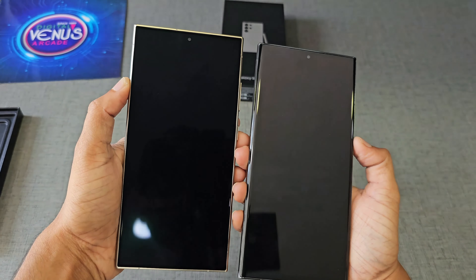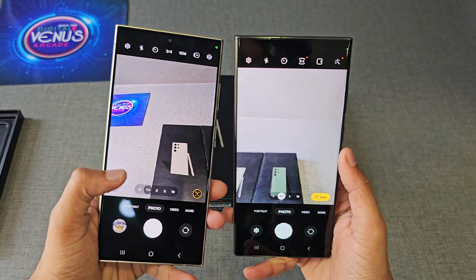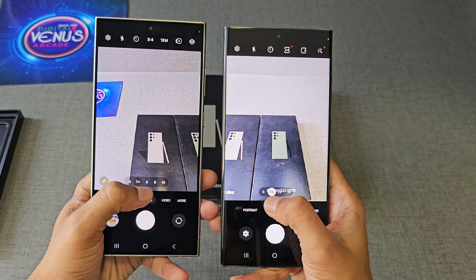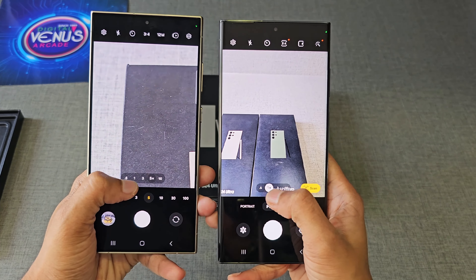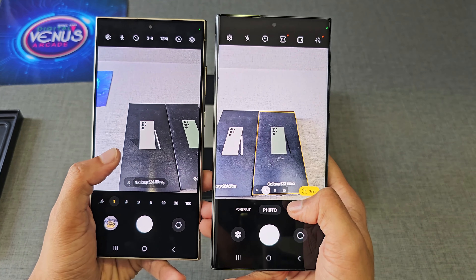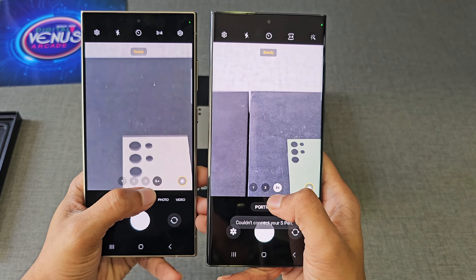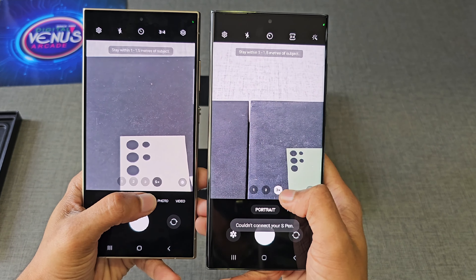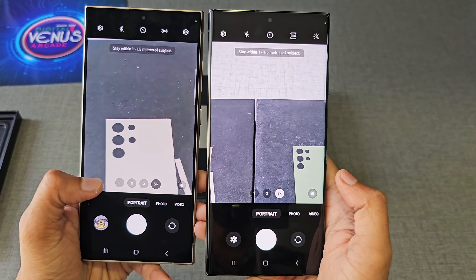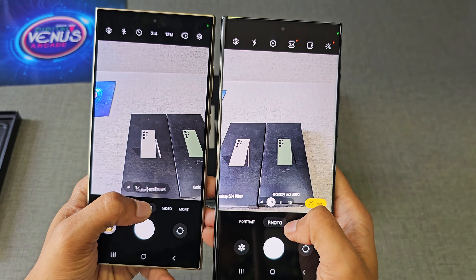Now let's compare some of the functions in the camera app. In the photo mode, there is a change in the quick zooming feature — on the S23 Ultra we have 0.6x, 1x, 2x, and then 10x, but on the S24 Ultra we have a 5x option between 2x and 10x. Moving on to portrait mode, the S23 Ultra has 1x, 2x, and 3x zoom options, but the S24 Ultra adds a 5x zoom option.